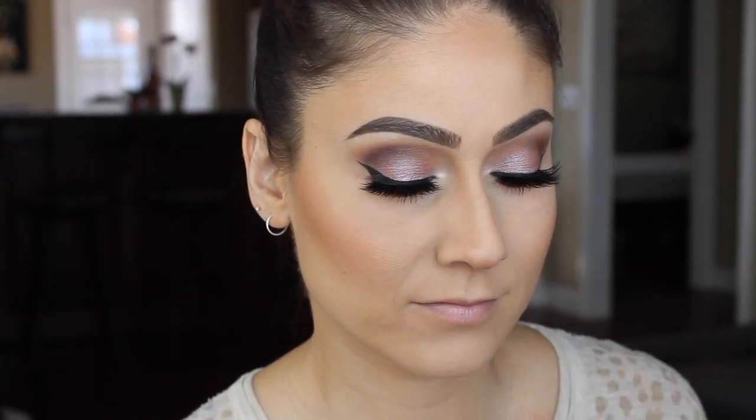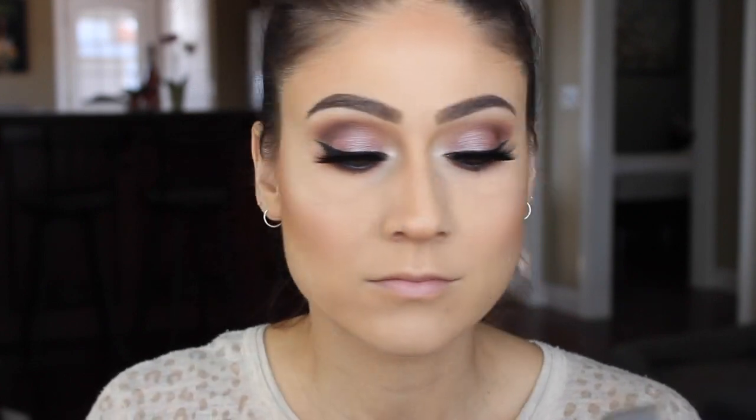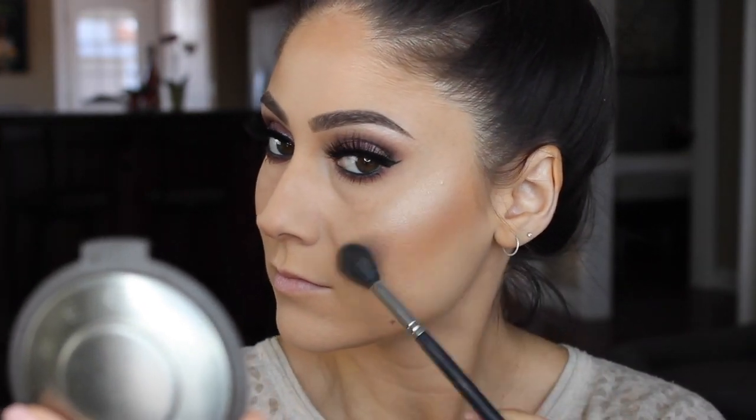Now for my new favorite part of this whole process: highlighting! I'm using Benefit's Girl Meets Pearl first as a base, and then I'll be going in with BECCA Cosmetics in Moonstone to highlight the tops of my cheekbones, the cupid's bow, and a little bit on the bridge of my nose. Then just a brush over everything to blend it together so there are no harsh lines.